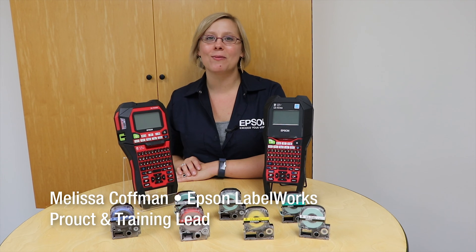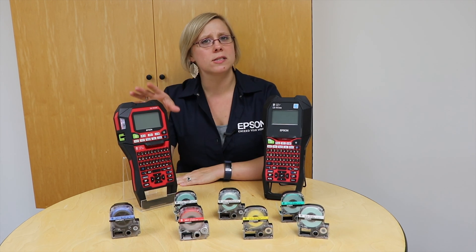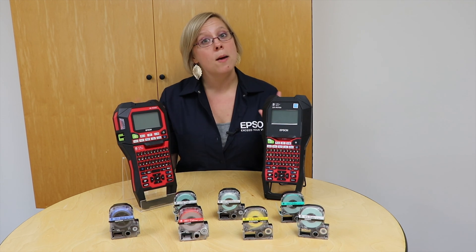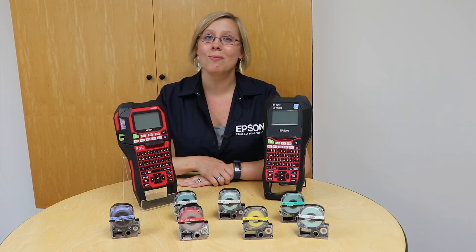Hi! Welcome back to another episode of Easy Peasy Labeling with me, Melissa. Today, I am with the LWPX900 and the LWPX700, and we're going to talk about the differences between these two models. They do look very similar, but there are some key differences that might help you decide which one is the better fit for your needs.